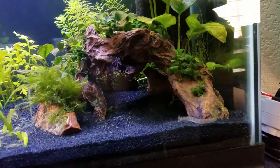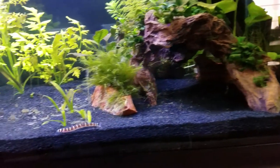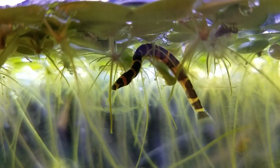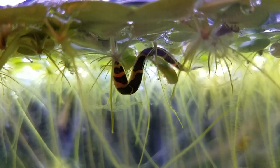For one, the coolie loaches are always out and about, even though they're supposedly nocturnal. I frequently find them laying out in the open or scavenging around on the ground. I even have crazy footage of them hanging off of the frog bit, which I'll explain in a future care video.